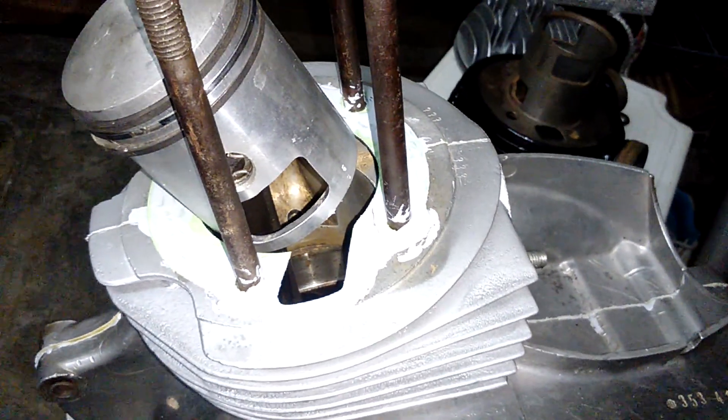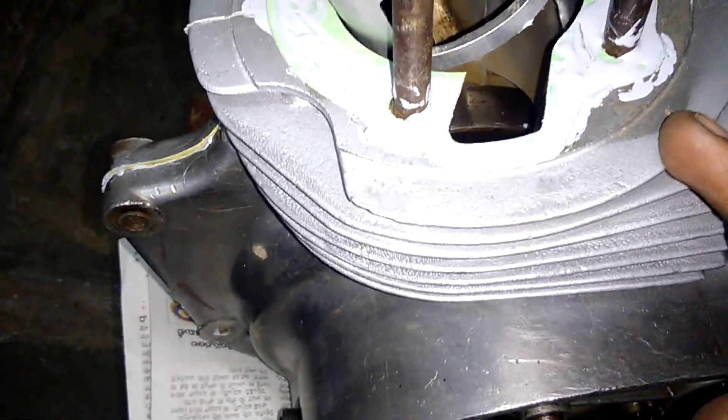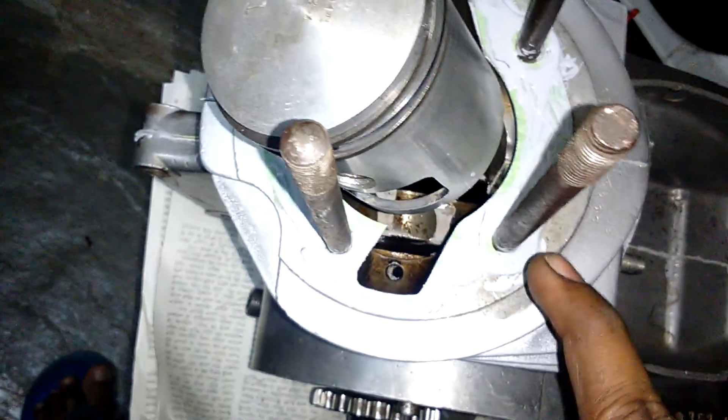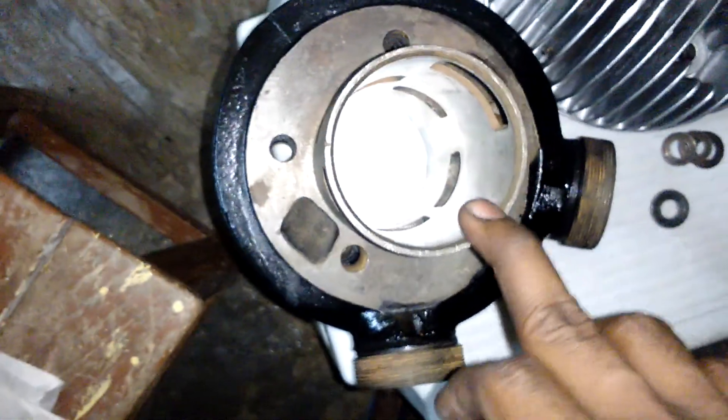Hi friends, today this video is about how to assemble a bore to an engine. First of all, we have to fix the gasket to the top and bottom of the engine. I already applied gasket cream to both sides. This is the bore before installing.